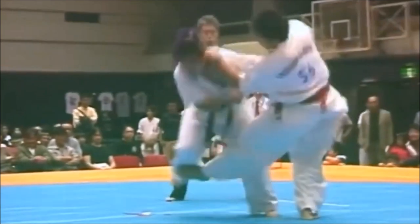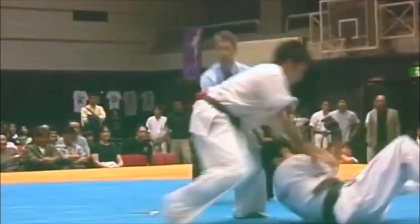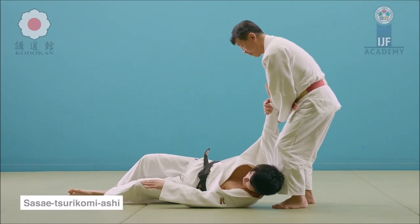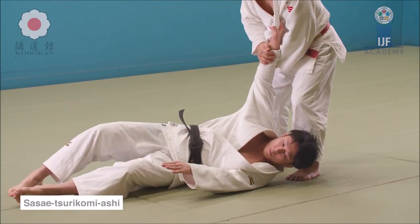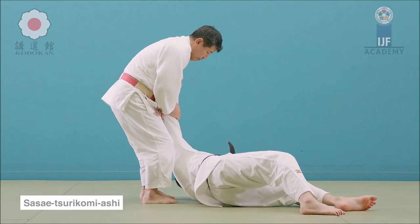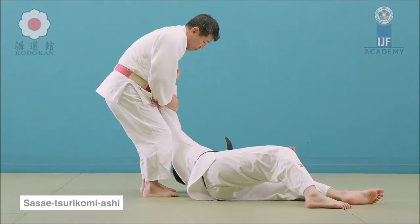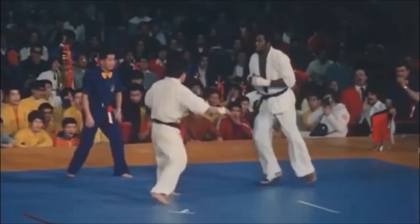This next one here is a rotating Sasai Tsurikomi Ashi, or Hiza Guruma — again, a staple in judo and very effective. Even beginners can get very good at it. It's a great throw that greatly destabilizes your opponent, so you can use it as your go-to. If it doesn't work, it leaves them in a very vulnerable position and from there you can initiate another throw.